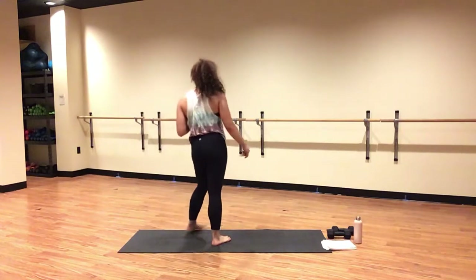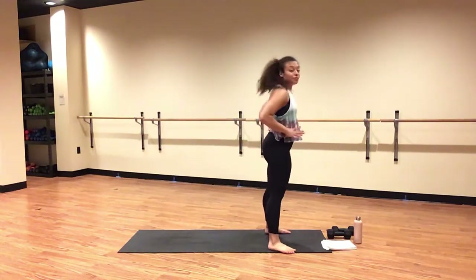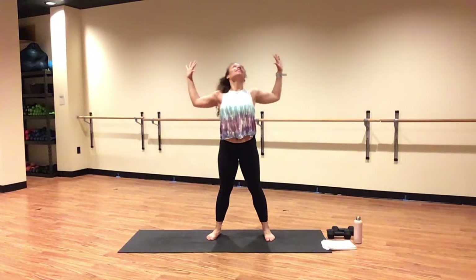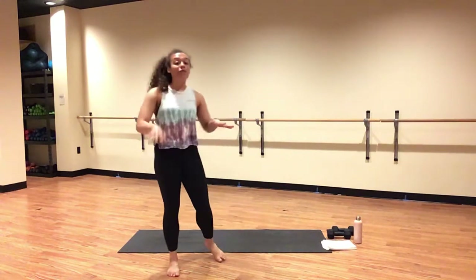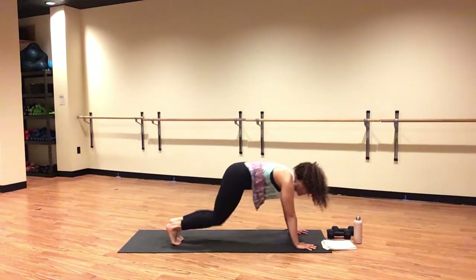Inhale, look forward. Exhale, forward fold. Inhale, halfway lift. Exhale, fold. Inhale, mountain pose. Exhale, baby back bend. Inhale, mountain pose. Exhale, fold. Inhale, halfway lift. Exhale, high plank for super slow half burpees.